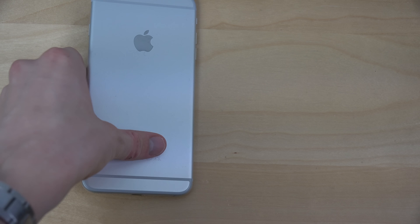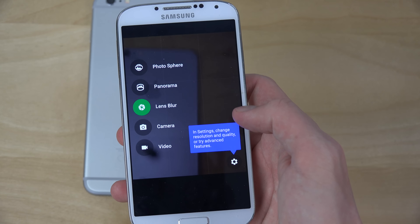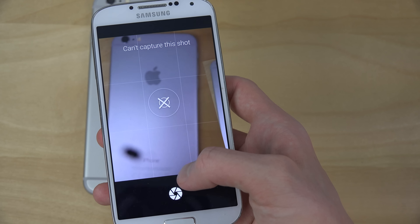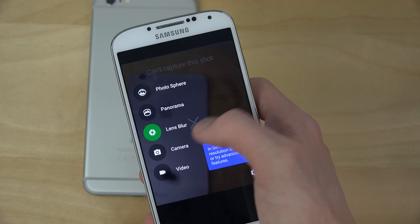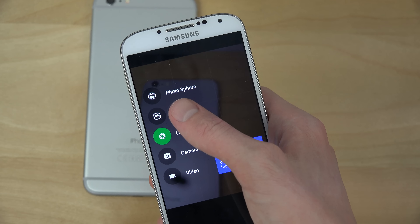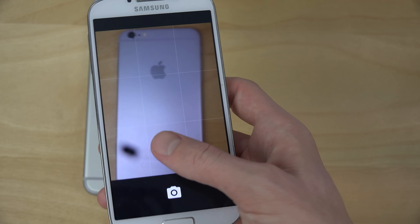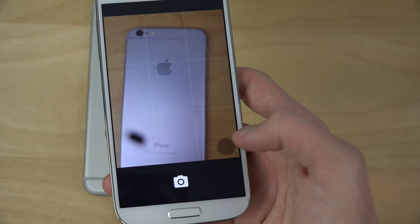I have a problem with the camera — as I've mentioned in other videos, I accidentally smashed the camera on the back, which is why it looks a bit black there. But the camera is working great — you have lens blur, panorama mode, photosphere, and other cool modes.